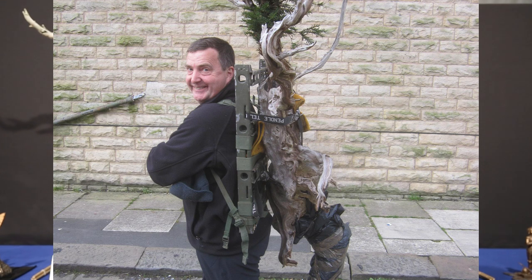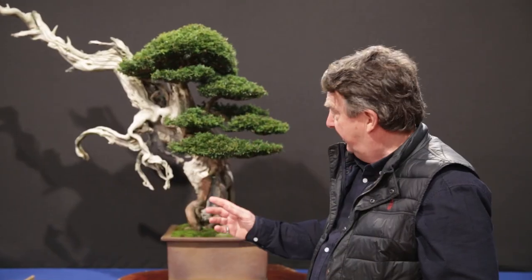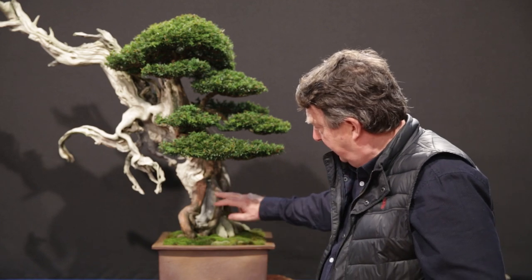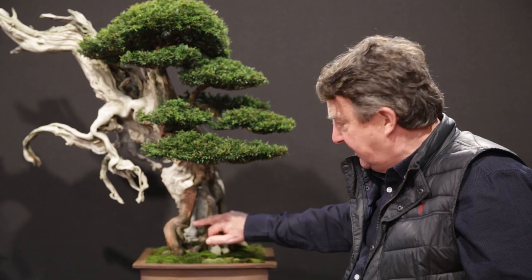The deadwood is totally natural. It's not been worked at all, apart from just a few small areas — one of which is here in the middle, where I have actually accentuated the movement within the tree, and the other is down at the front here. But this was totally alive, and what I've done is taken out the centre bit and created two live veins.